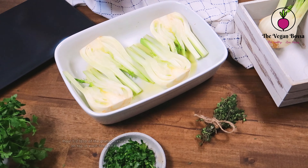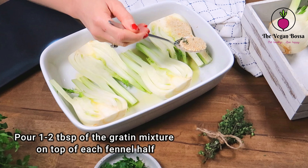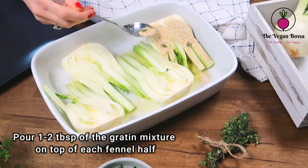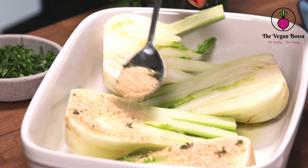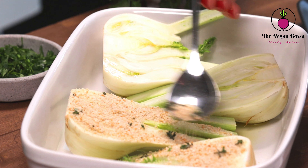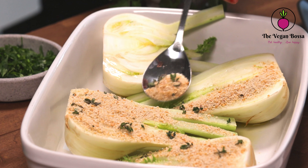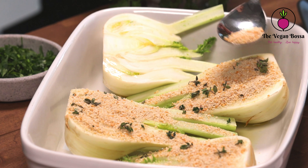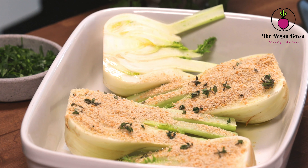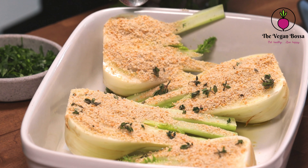We are going to use a baking tray because we are going to make this gratin in the oven, but of course at home you can use a pan and make the gratin inside the pan. Then pour one to two tablespoons of the gratin mixture that we prepared before on top of each fennel. This dish is going to surprise you, because not only is it easy to prepare, but it's super tasty and versatile — you can add it as a side dish to everything.